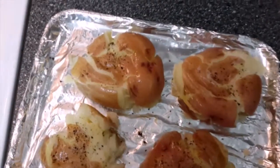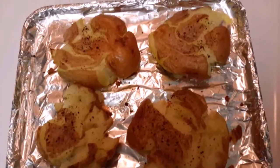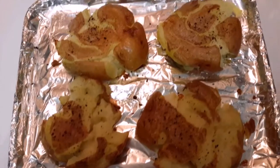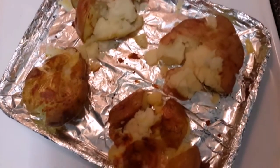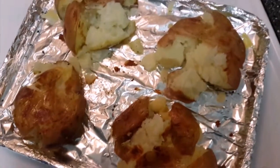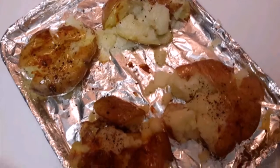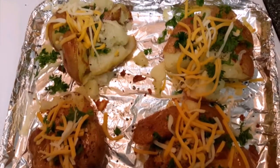After the first 15-minute bake, flip the potatoes over. Brush with olive oil again and season with salt and pepper once more. Put them back in the oven for another 10 to 15 minutes.